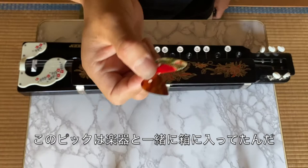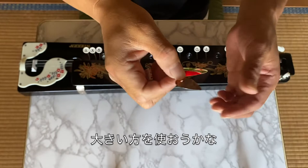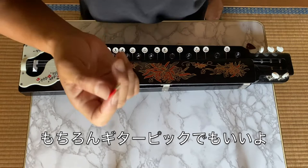These picks are enclosed with the Taishogoto in the box. I'm going to use this one — it looks bigger. You can use a guitar pick as well.